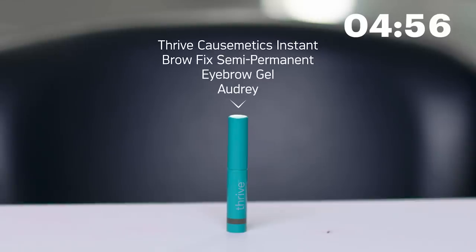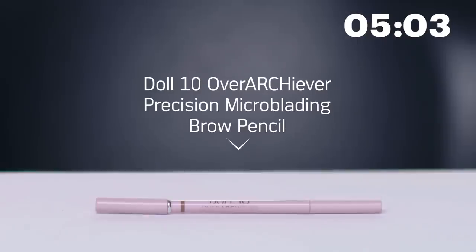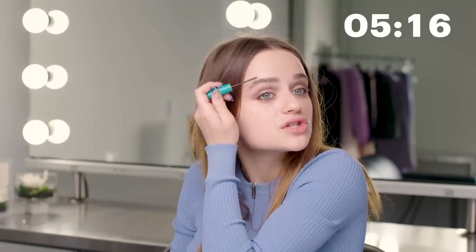Now I'm going to do my eyebrows. I use Thrive Cosmetics in the shade Audrey. Before I do that I'm going to brush my eyebrows up with a brow brush by Doll 10. My goal is not to make my eyebrows a different shape — they're supposed to be cousins, not sisters. It just adds more dimension to your brows and they stay pushed up throughout the day because there's a gel in there. Brows are feeling good.